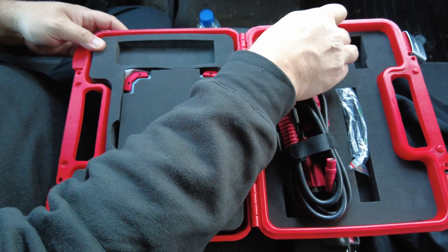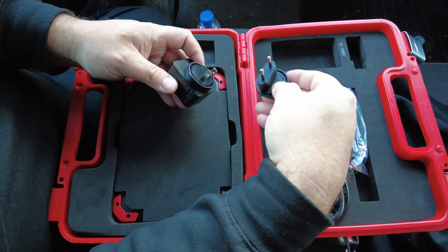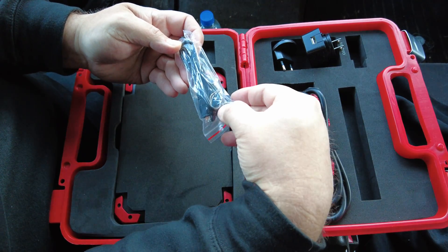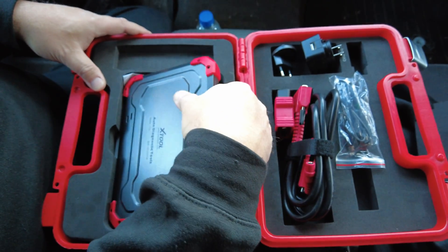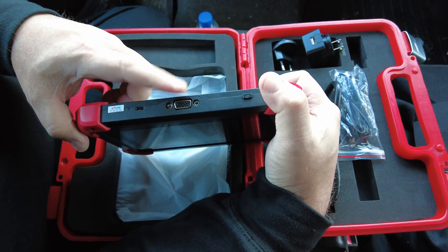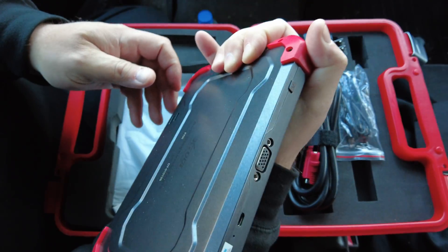We've got the power supply, which has an extra end so you can use it for North America or overseas — we're in the US so we'll use this one. Then there's the USB charging cable that plugs into the power brick. That's about it for the accessories. The scan tool itself has a data cable connector, USB port, what looks like a microphone hole, and a power button on top.